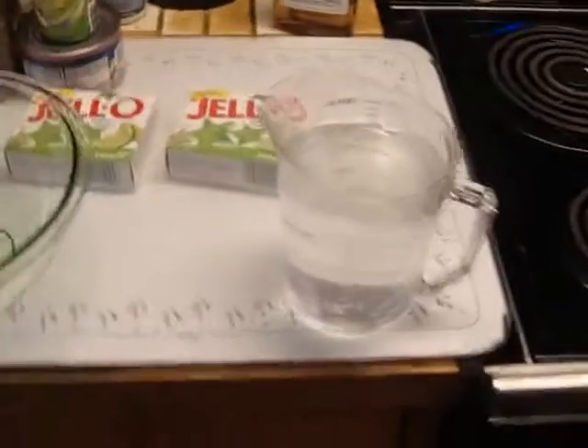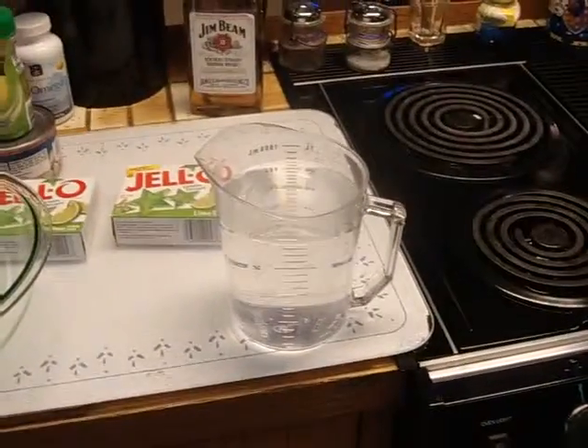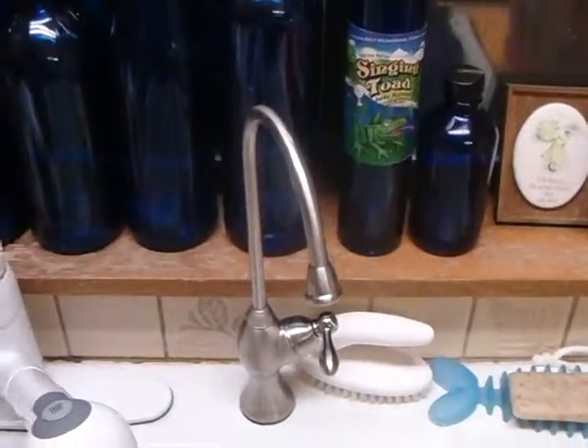Because we'll be making a double batch of jello with two boxes, we need to double all the ingredients. So we have four cups of water prepared from our reverse osmosis water, so our jello will be better than most.